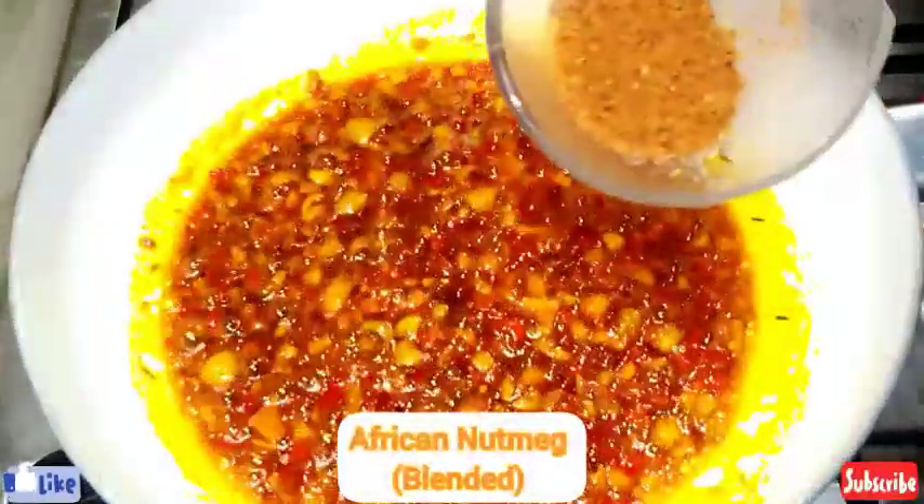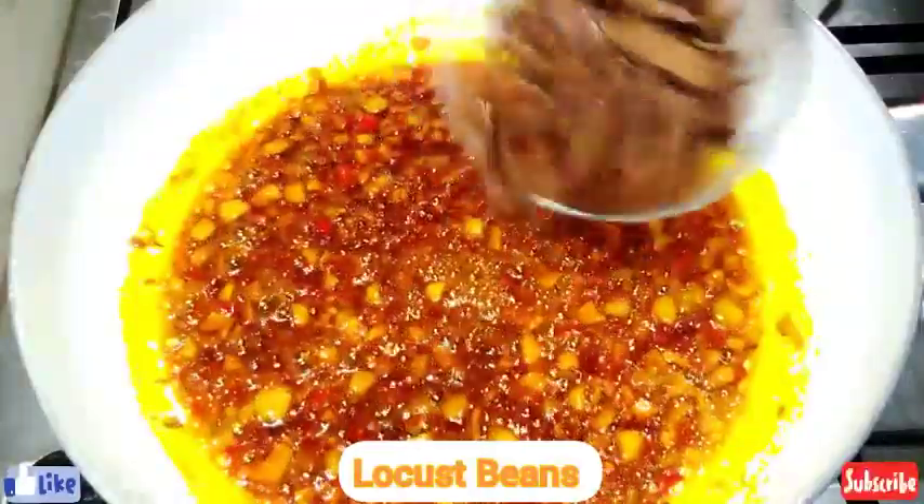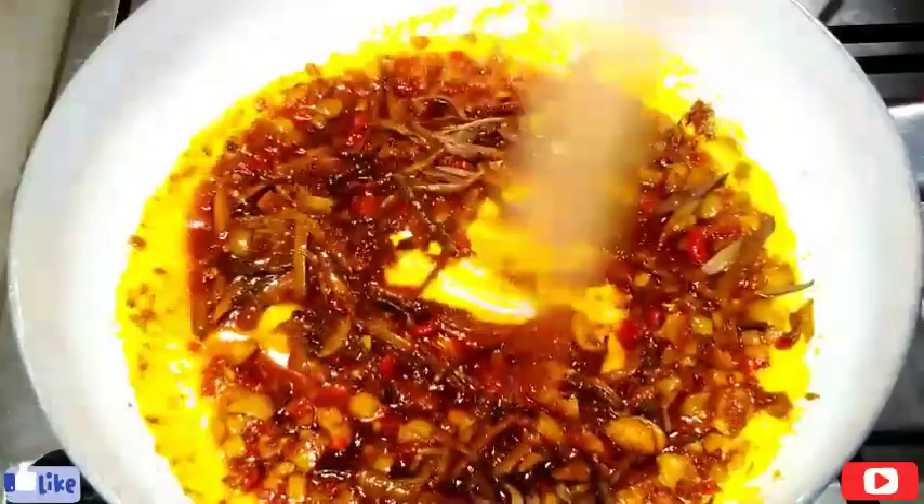I'm coming in now with my African nutmeg — it's already ground, the one I roasted previously. I'll give this a quick stir and add in my locust beans. Man, this locust beans — I had almost finished it before it even made it into the pot!